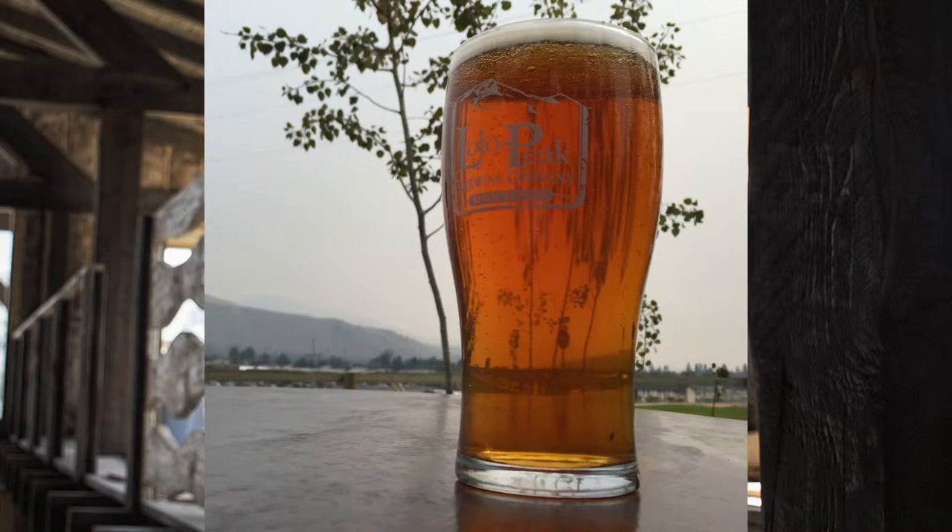Remember: position your camera at a lower angle, use a clean background, and center that glass in the middle. Those three things will make sure you get a great beer photo.